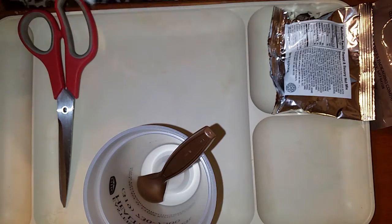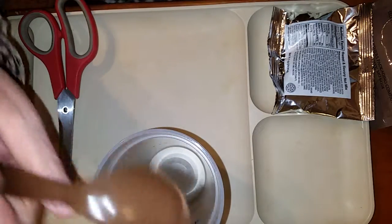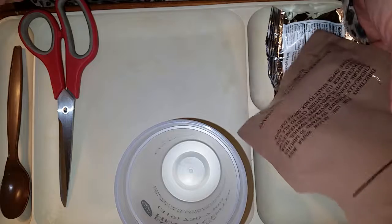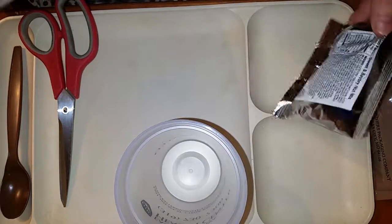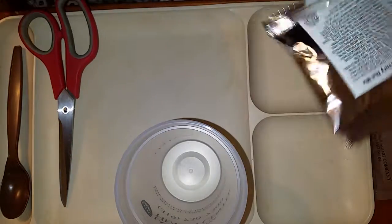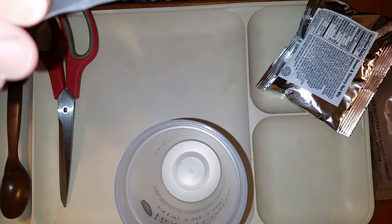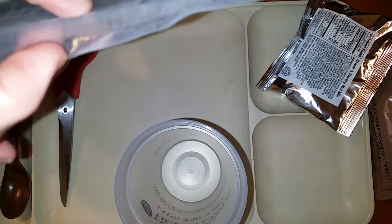It does not have the accessory packets, so I have the spoon that came out of the halal MRE I did a few days ago. I have grape beverage base powder from a huge lot of MRE components that I bought a while back, and I have the sweet and savory nut mix which I forgot to open when I did the halal MRE. I said in a comment on that video that I would add that to this.